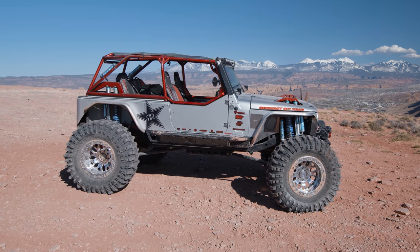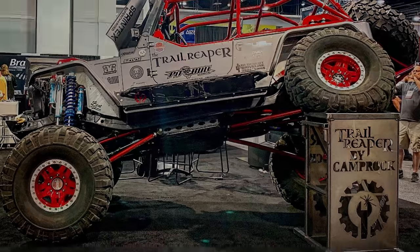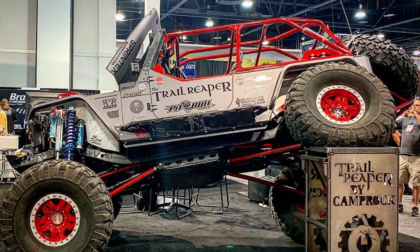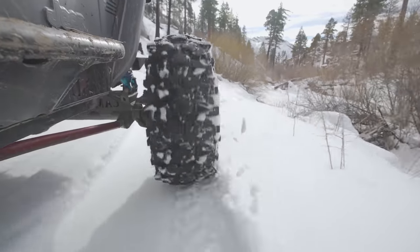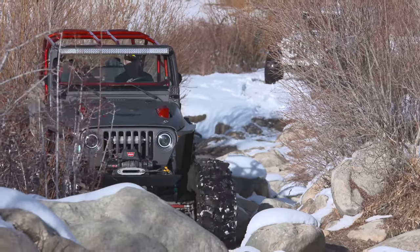Building this machine changed my trajectory and I started getting involved in the Jeep industry — going to events, going to shows. This thing was on display at SEMA. In January of this year I signed with Rockstar Garage, and that was kind of a whole new ball of wax.